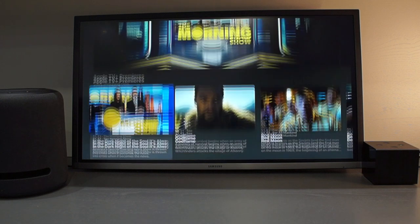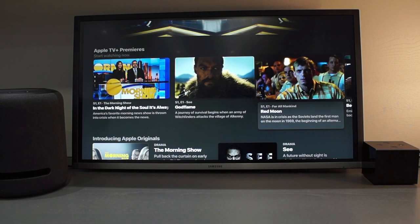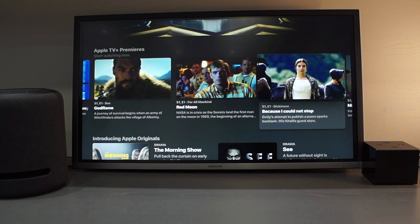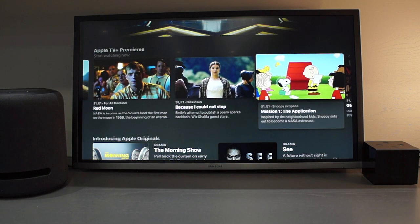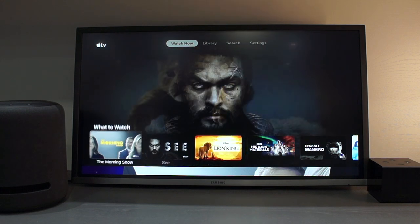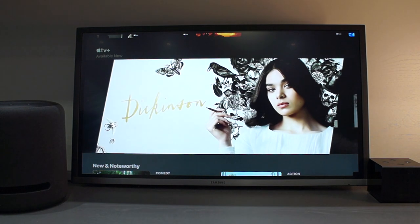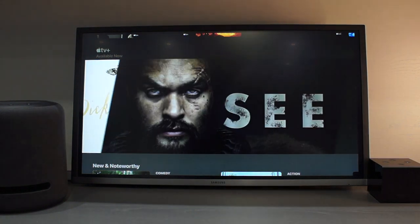Scrolling through the app is seamless and it feels like the app could be running on the Apple TV. One of the first places you want to go is the Apple TV Plus section. From here you will be able to select from the new Apple TV shows such as The Morning Show, For All Mankind, Dickinson, See, and a few more.